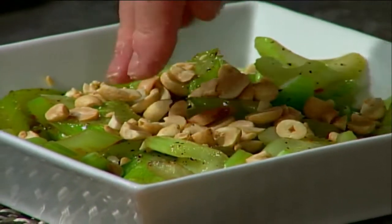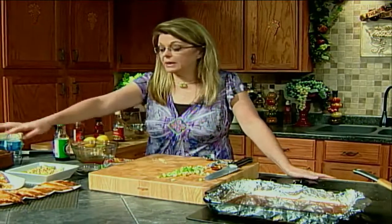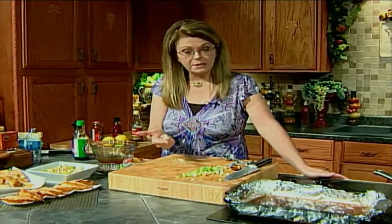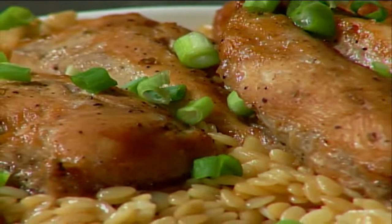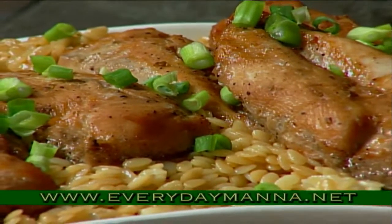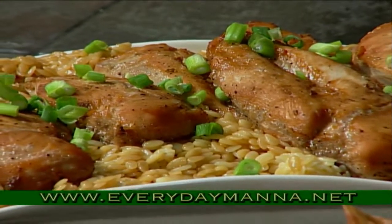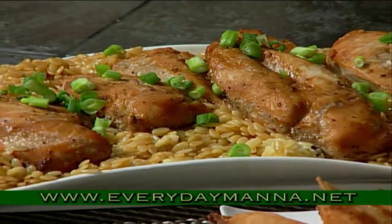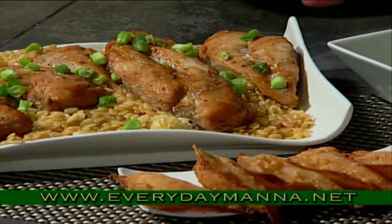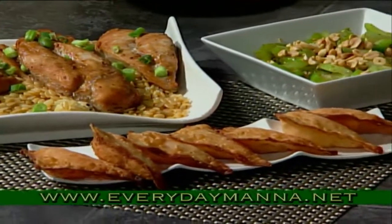Here are some very easy dishes you can make any day of the week for your family. We've got our wonderful Asian chicken marinated in soy sauce, sesame oil, and five-spice powder — marinated in a bag for about four hours, then baked at 350 degrees for about 30 to 40 minutes until cooked through. Served over orzo cooked and drained and mixed with soy sauce and sesame oil, so you're marrying those flavors. And our wonderful little crab rangoons.